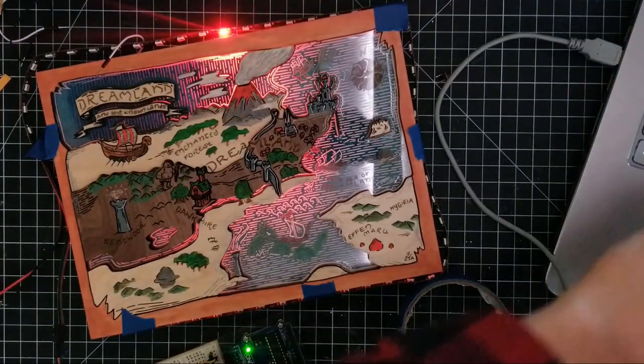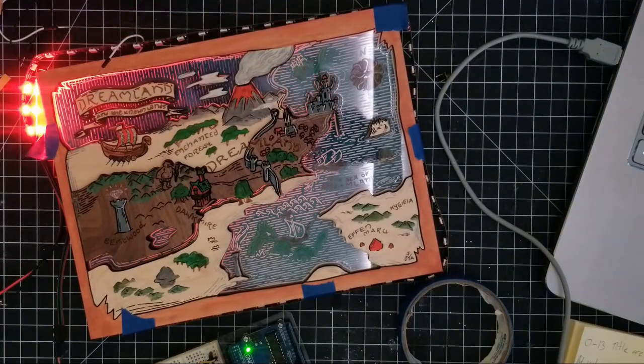I wrote a simple program using the fast LED library to create the lighting design we wanted.